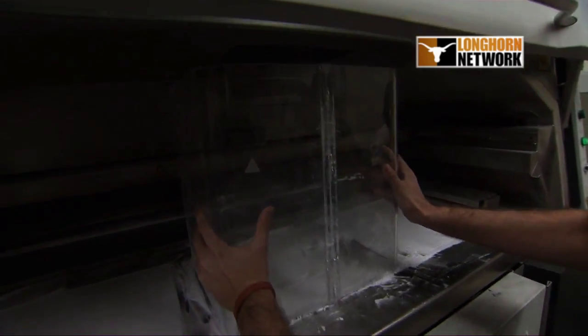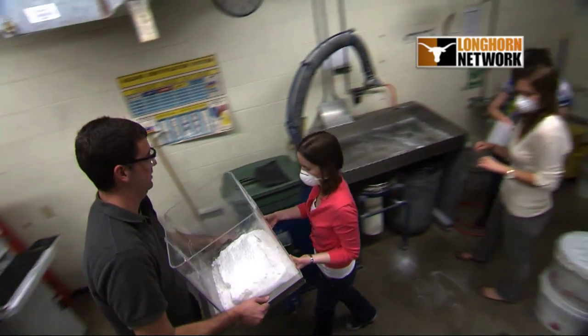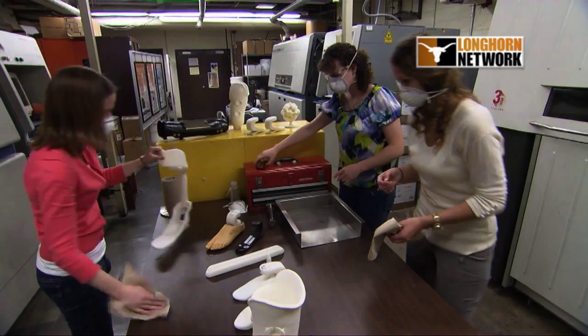Layer by layer, powder is rolled over the build chamber and then a laser actually traces out a layer of the design that you'd like to create. Then you can take that build out of the SLS machine and you break it out — you kind of feel a little bit like an archaeologist, where you're brushing away the powder and cleaning off the parts, and then you have your prototypes.